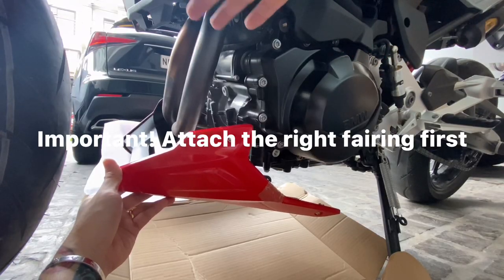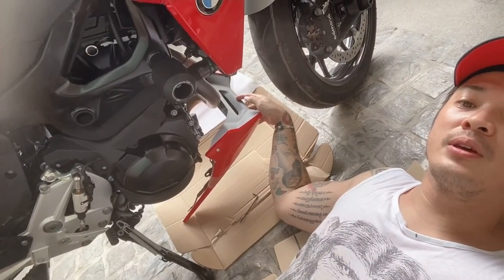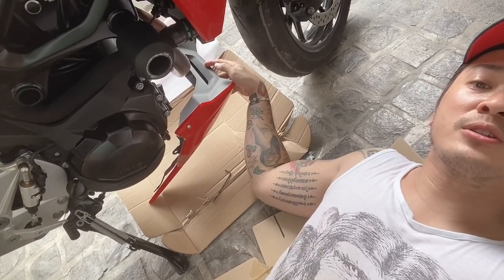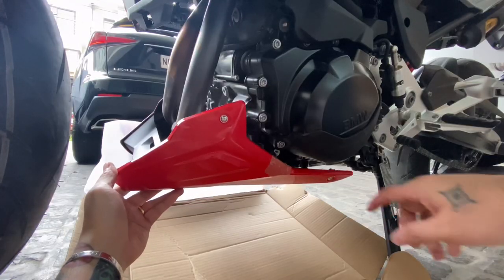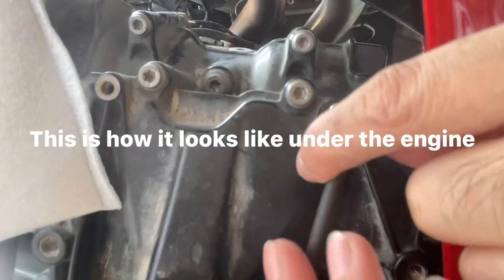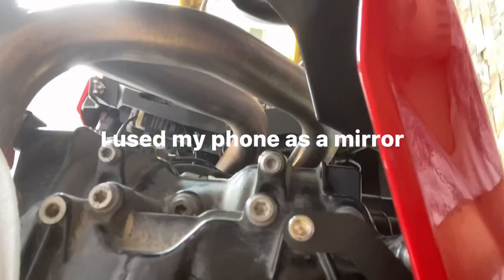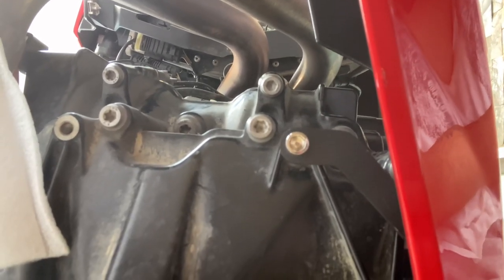The bolts are now tight, it's time to attach the belly pan. So I connected the right bracket first. Guys, I've got two more screws and I'm done — this is the left part. I guess it would be easier if I had a center stand. That's it, the belly pan is now installed — let's check it out.